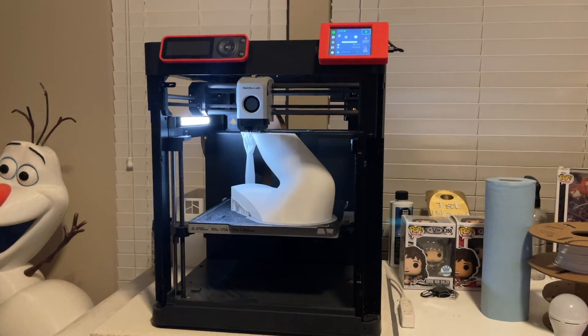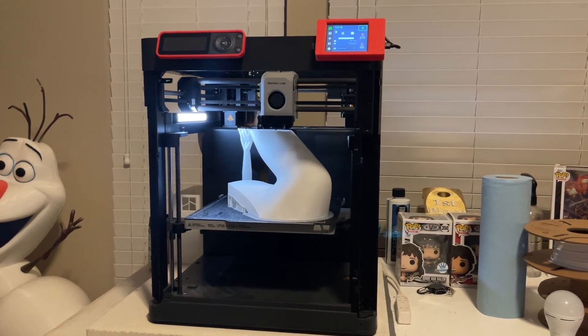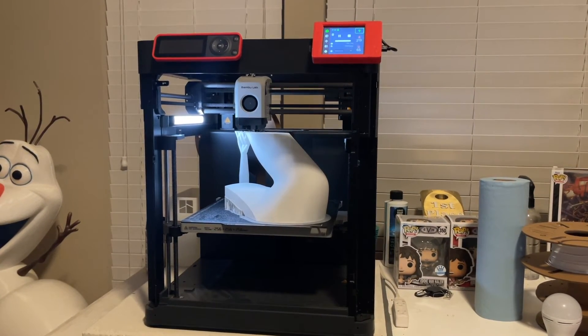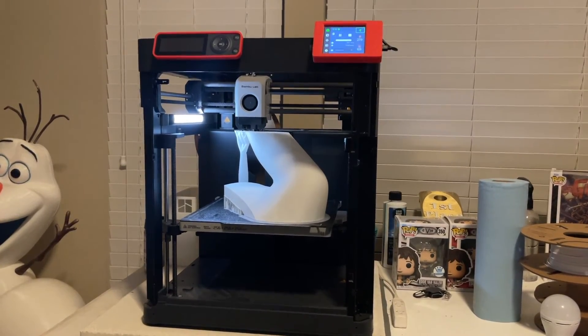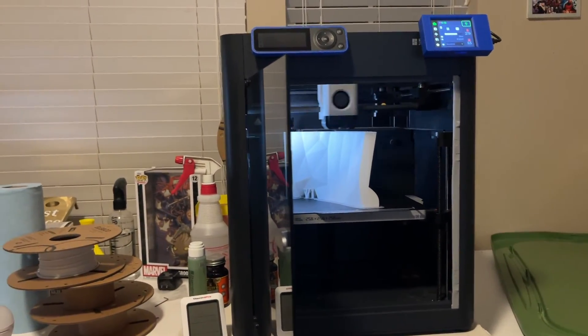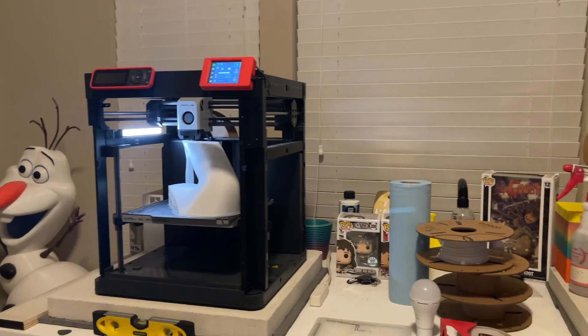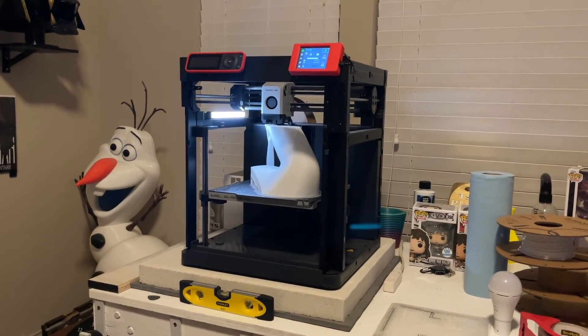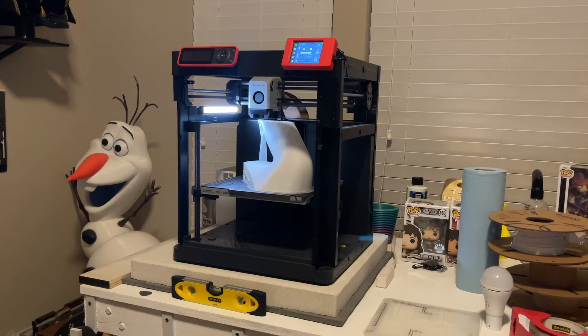I've probably gone through 10 to 12 rolls of PLA. Like I said, I've got these two pieces left and then continue gluing. I'll be back to show you what it looks like in another video soon.